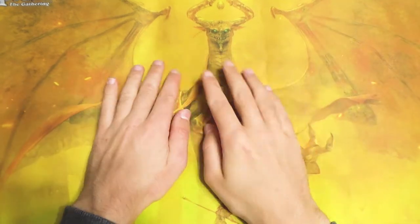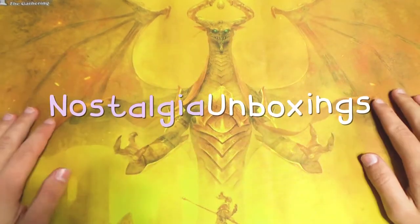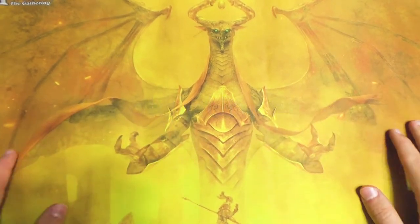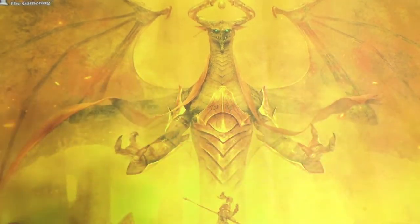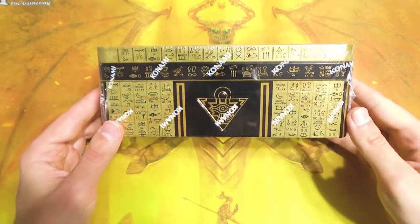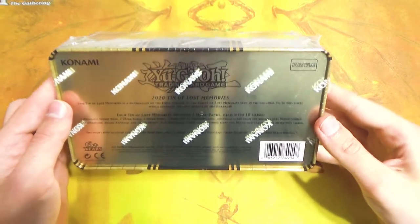Hey guys, what's up and welcome back to Nostalgia Unboxings. Today we have the playmat out, so we know we're doing some TCG stuff. And the TCG is Yu-Gi-Oh! with the Yu-Gi-Oh! Tin of Lost Memories from 2020 here, as you can see in the back.